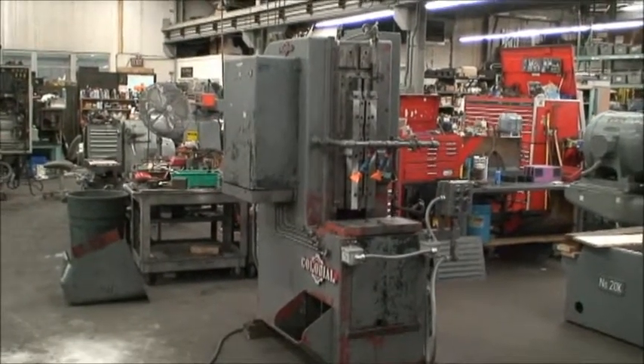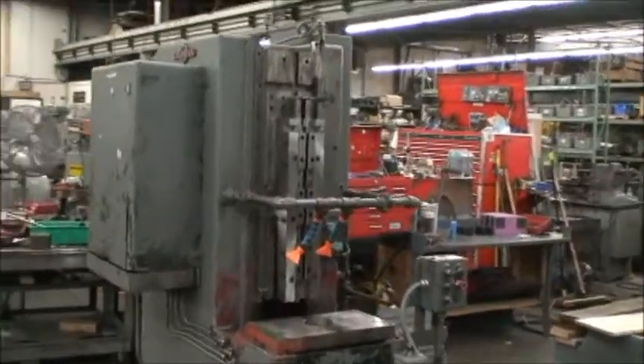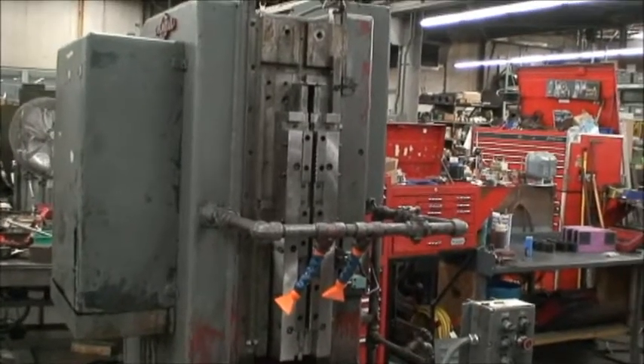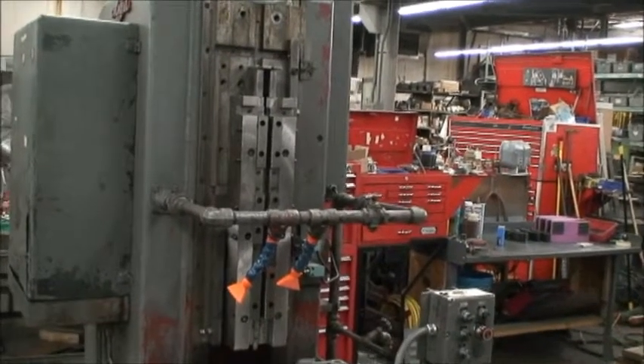It's a four-ton capacity machine. It should have a ram stroke of 24 inches, but we are only getting 20 inches out of the ram stroke. So technically it's an RP4-24, but we're going to call it an RP4-20.